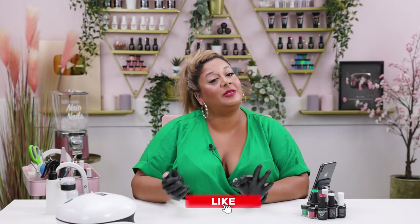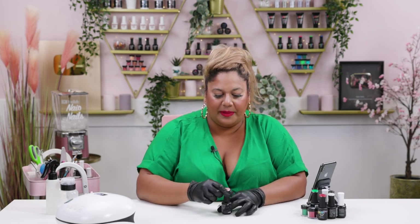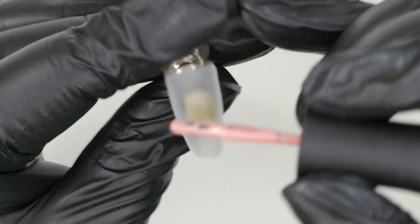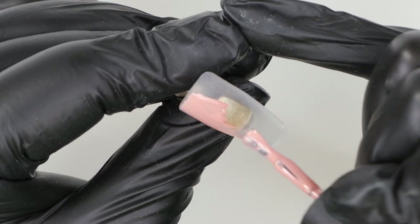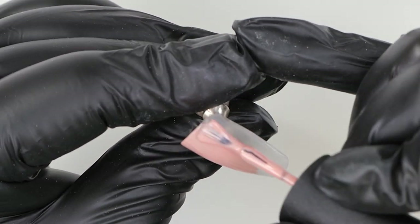I'm going to go in with one of our beautiful nudes called Pinch — it's a nice nude with pink undertones, that's gorgeous for this design. I'm going to apply two thin layers all over the nail and then we'll start painting our skull.